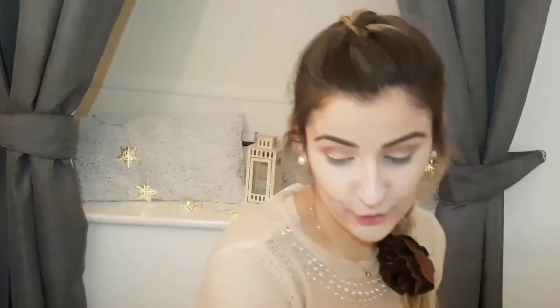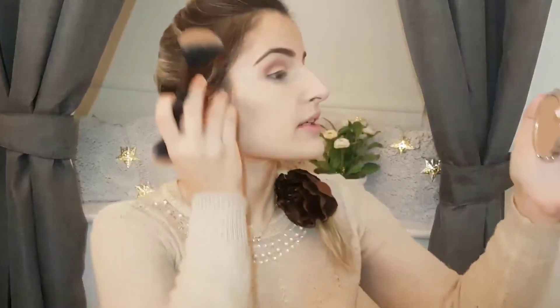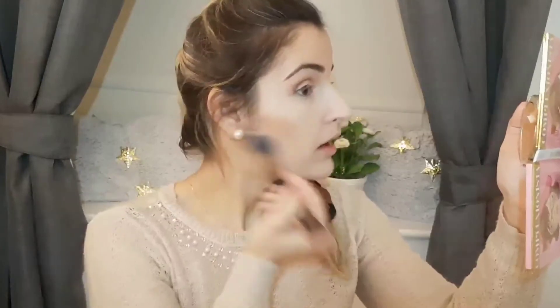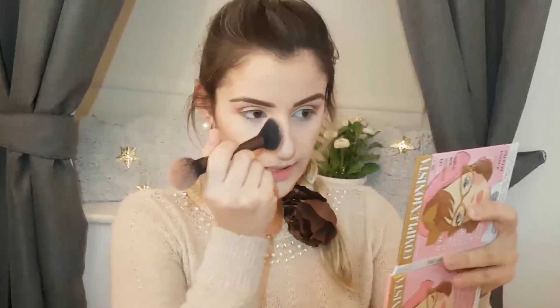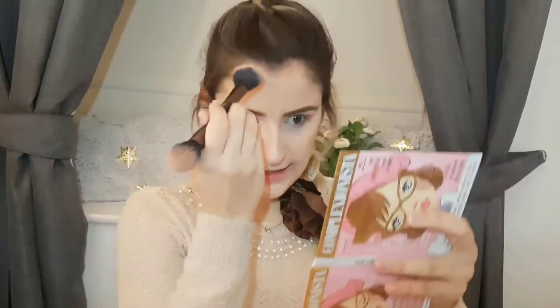Now that the eyes are done, I'll work on the rest of my face. I'm applying bronzer — also from Catrice, called Sun Glow Matte Bronzing Powder — using a contour and highlight brush from Number 7. It blends really well into the skin. I'll put a little on my nose to define and slim it, and along the sides of my face to make it look a bit thinner.